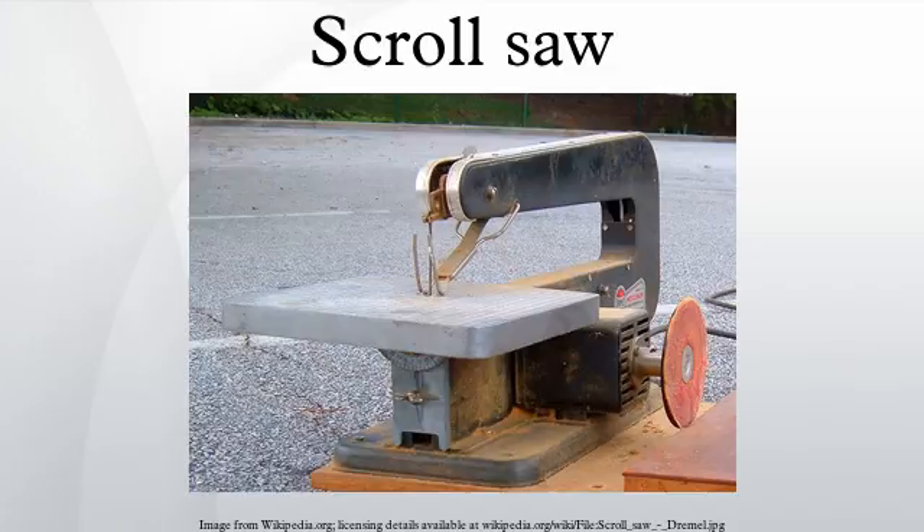A scroll saw is a small electric or pedal-operated saw that is useful for cutting intricate curves in cases where a jigsaw or coping saw is not appropriate. It is capable of creating curves with edges. It is named after its traditional use in making scrollwork, which are sculptural ornaments that feature scroll-head designs.